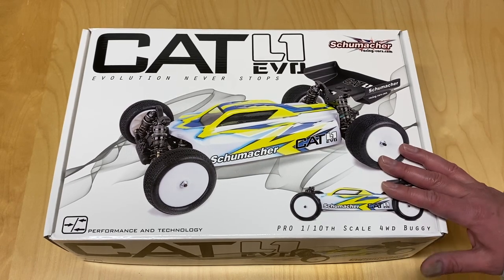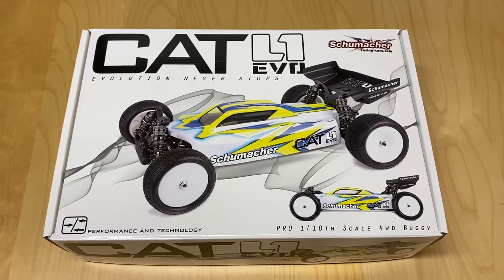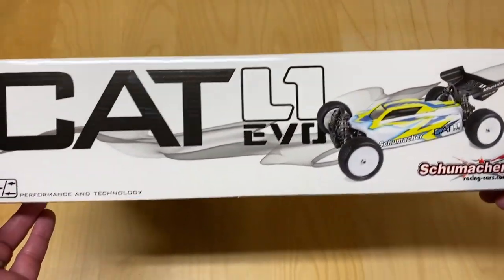Arguably one of the best carpet cars — we'll see. When you go carpet, you might as well get a carpet car.